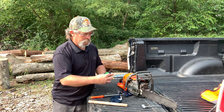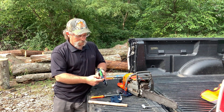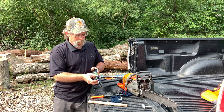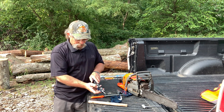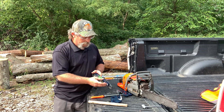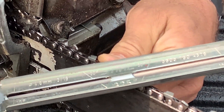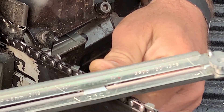Because we have right-hand cutters and left-hand cutters, the top plate angle needs to be the same on both sides. If it's not, the chain is going to want to pull to one side or the other, not cut straight, or get bound up in the cut. When we pick the angle we're filing at — say 30 degrees — it's very important that all the cutters on both sides are sharpened at that same 30 degree angle.